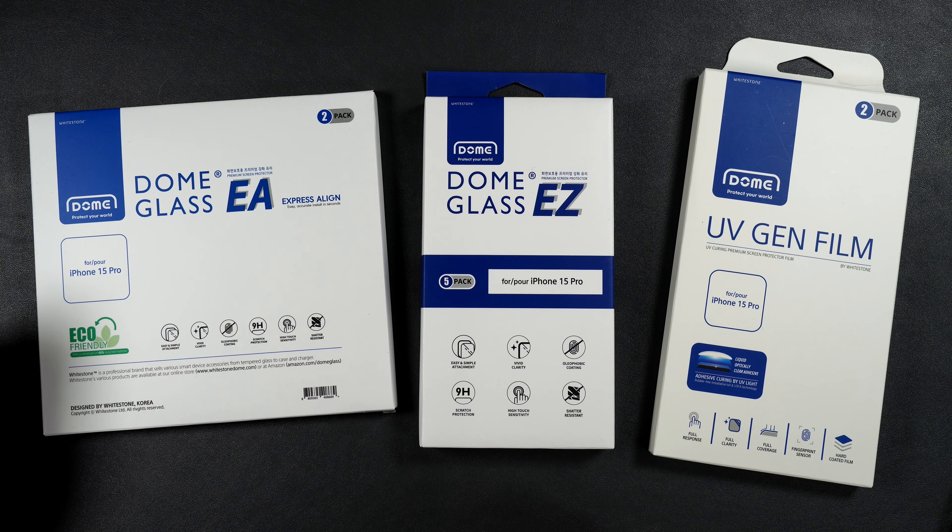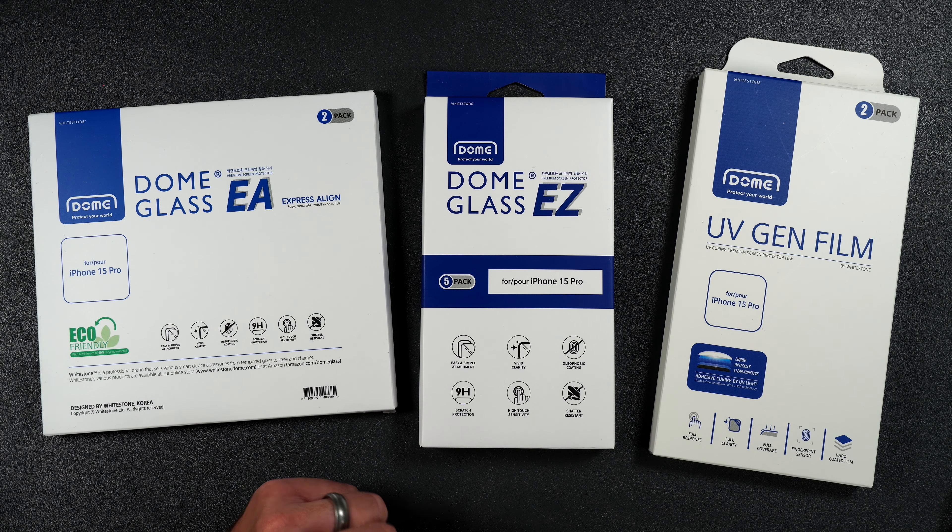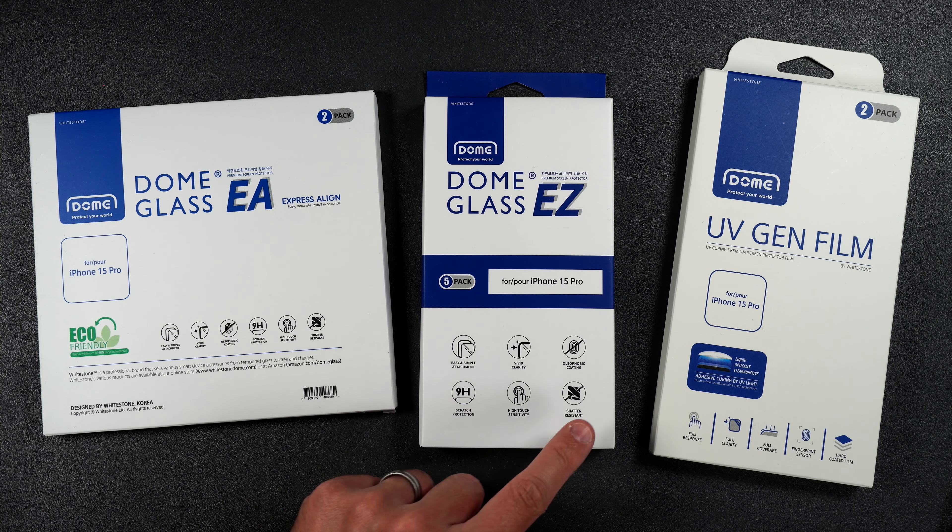Next we have the Dome Glass EZ. This is pretty much just like the EA, but it's not made of recycled materials. It has a 9H hardness, is shatter resistant, and also has an oleophobic coating.